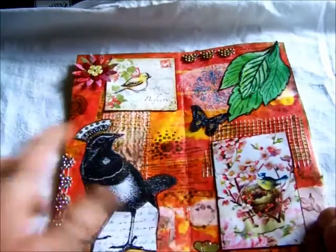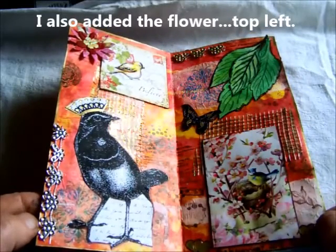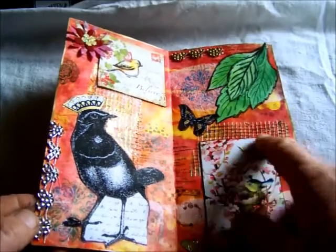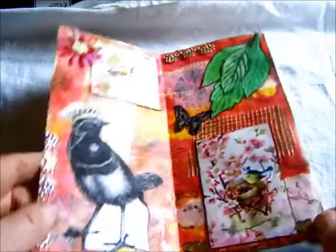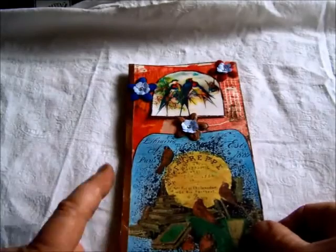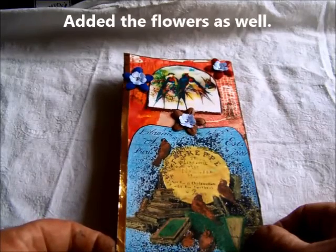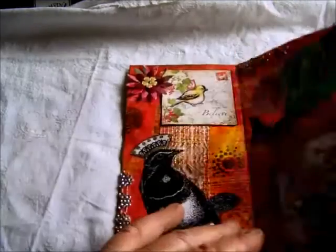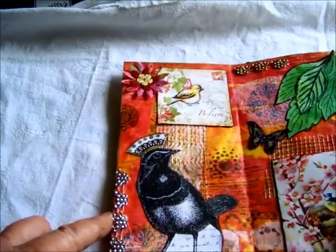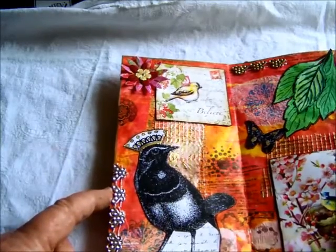I added some gold paint pen on the mesh — the drywall tape. I was adding extra gold, outlining around the edge of the page, because I had put this gold trim — which is just cardboard — there first to finish that edge off. Then I thought maybe I should go over the silver butterflies with gold. I put a bit of gold on the bird's crown and a couple of little gold stickers down there, so I still need to finish that one.